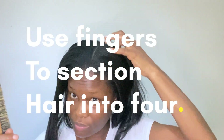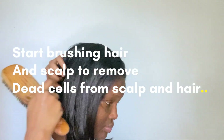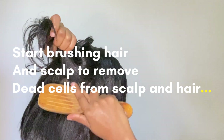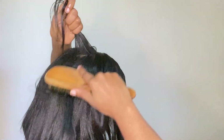This is how my hair is looking after detangling with my fingers. I'm going to section my hair into four in preparation for brushing. Brushing your hair before you shampoo it helps to remove dead cells, improves blood circulation, and adds sheen and luster to your hair.